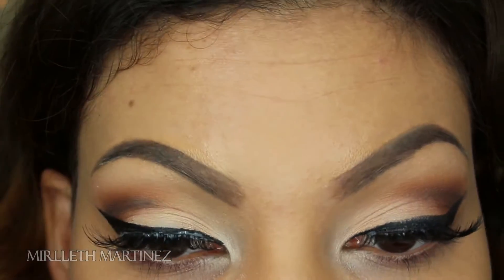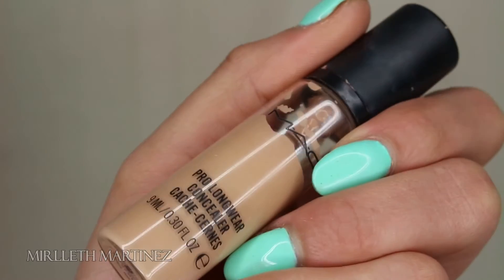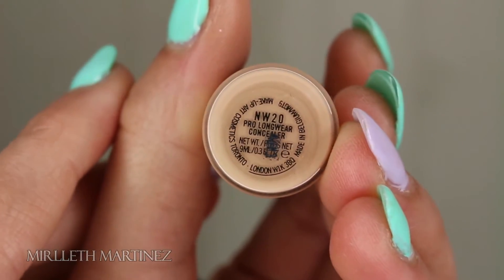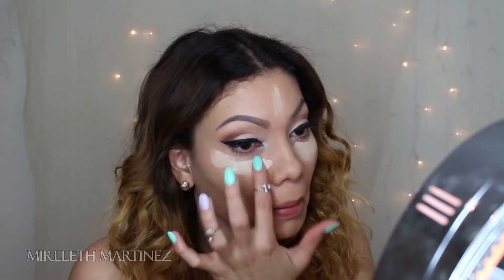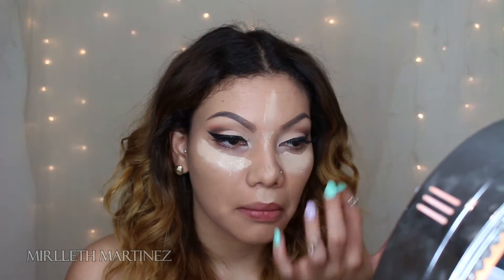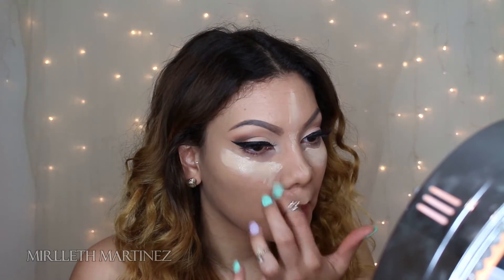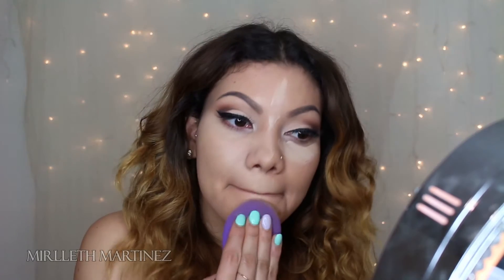The lashes are done. Moving on to concealer while the lash glue dries — I'm taking MAC Pro Longwear in NW20 and applying that underneath my eyes because I have really bad dark circles. I'm also going to apply whatever's remaining on the bridge of my nose, my cupid's bow, my chin, and my forehead. I'm using this to conceal and highlight at the same time, and with the same beauty blender I'm going to blend that out.